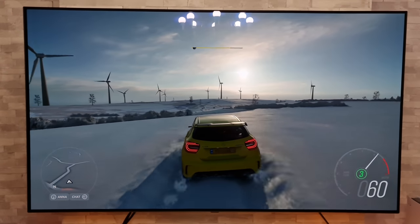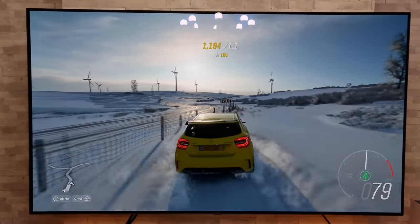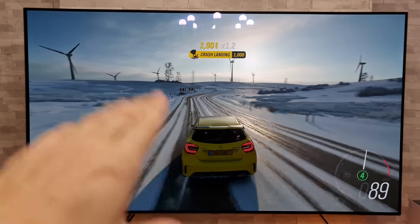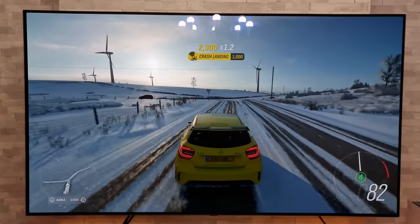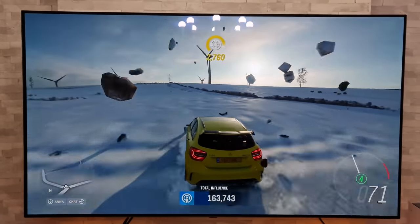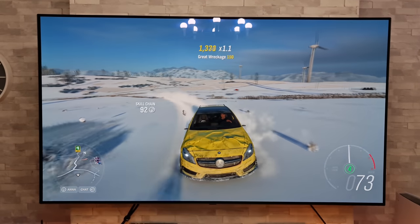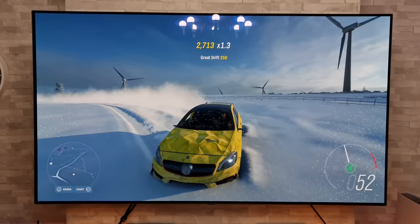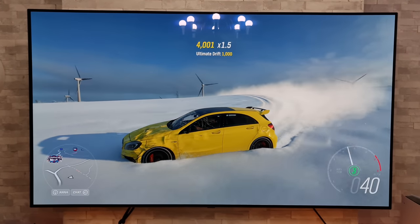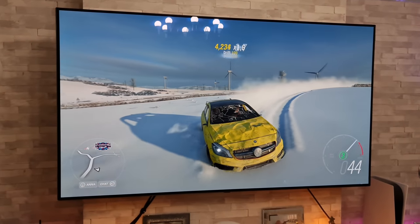If you are an owner of an OLED and concerned about burn-in when it comes to these displays, I am running a monthly burn-in test and screen uniformity test with my OLED TV. I recently did one and we've done loads of gaming on this OLED so far, and there have been no issues whatsoever when it comes to burning.